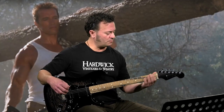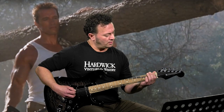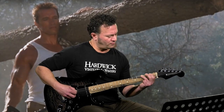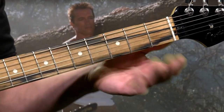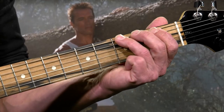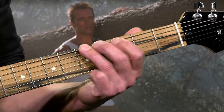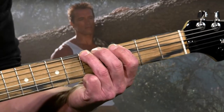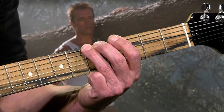Your first finger is going to be on the first fret, sixth string. You're going to hit that first note and then put your third finger on the third fret and slide up to the fifth fret. So we go one, three, five. When you hit that three, you're going to slide right up to the fifth fret right away — you're not going to hit it twice.